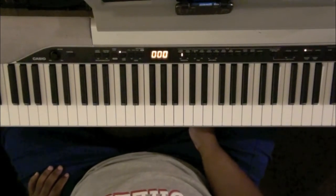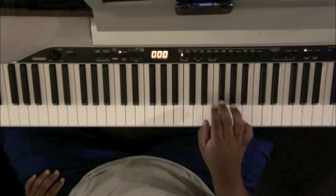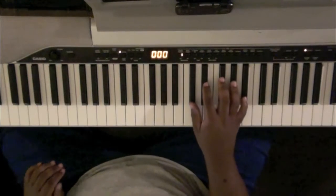This is the tutorial on Ricky Dillard's 'Every Knee Shall Bow.' The song is in F-sharp. I'll be saying G-flat because I'm more comfortable with flats. You'll be alright.